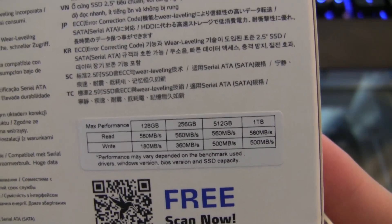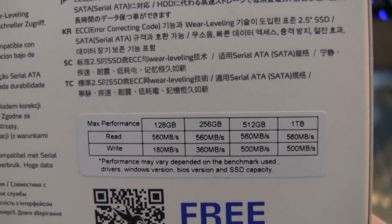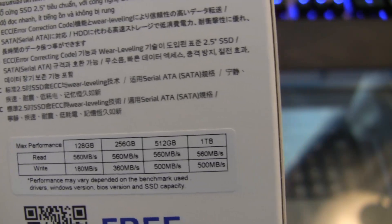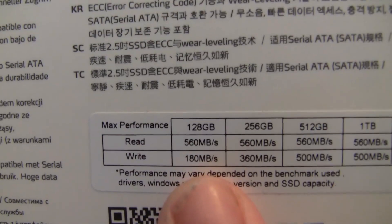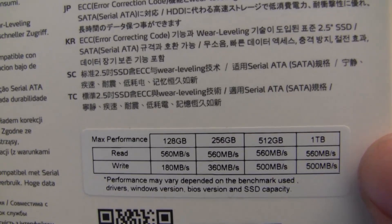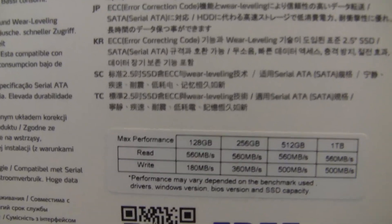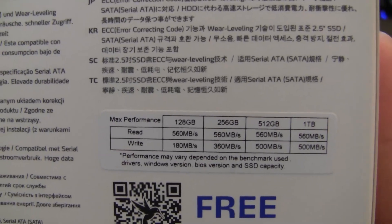Essentially the bigger capacity you get, the better performance you have. But in this case that's not what I was looking for — I just want something to boot Windows 7 very fast. It does say performance varies on the benchmark used, the drivers, the Windows version, the BIOS, and the SSD capacity. So with the 128 gig, I'm going to get read speeds of 560 megabytes per second with write speeds of 180 megabytes per second. If I went to a terabyte, I'd get 560 read and 500 write. The read speed is most important to me because I want to boot Windows quickly and improve that Windows Experience Index score above the 5.9 overall sub-score.